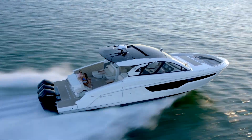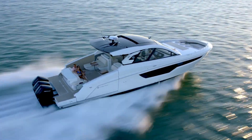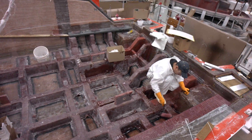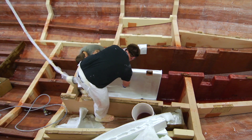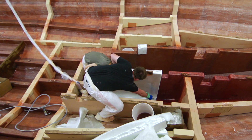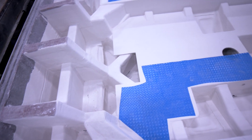To reinforce the hull and give you a smooth, quiet ride, we use two types of stringer systems: a molded fiberglass stringer system bonded to the hull via structural adhesive, and a foam stringer grid bonded to the hull via laminated fiberglass matting.